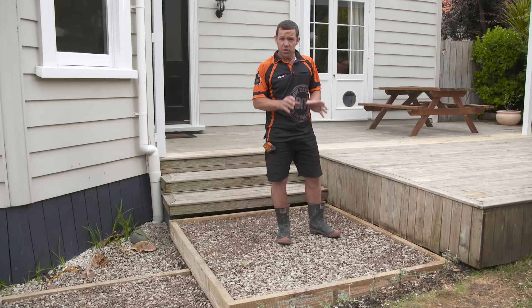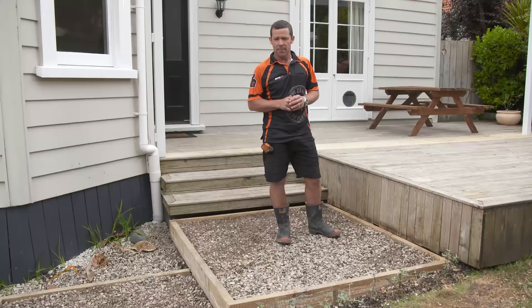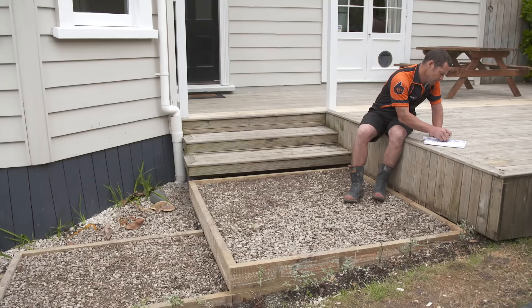That's going to give us protection on the deck from the neighbors and a little bit of privacy. In between these pavers, I think I'll put some nice new white stones, and that'll pop out amongst the black pavers. The first step is to draw up a plan with all the dimensions.